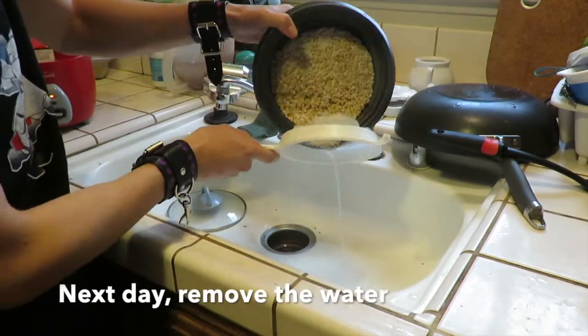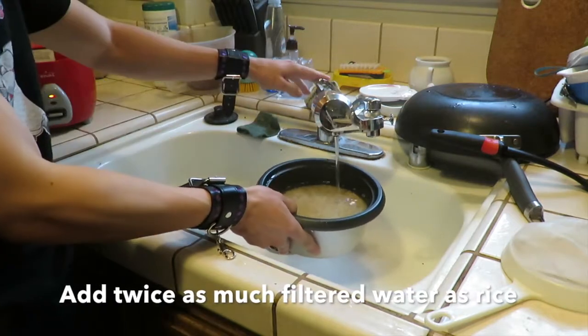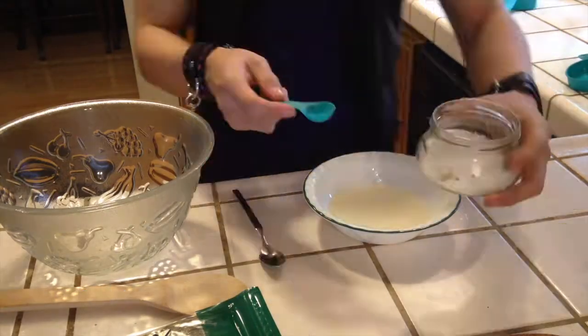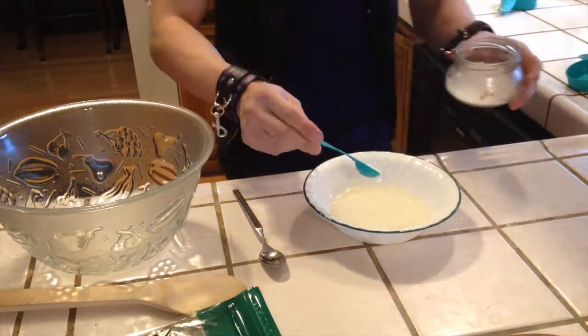The next day, drain out the water that it was soaking in and add fresh water with a ratio of about twice as much water to rice. To make the sushi rice, mix half a cup of rice vinegar, one teaspoon of salt, and about 12 to 14 drops of liquid stevia.